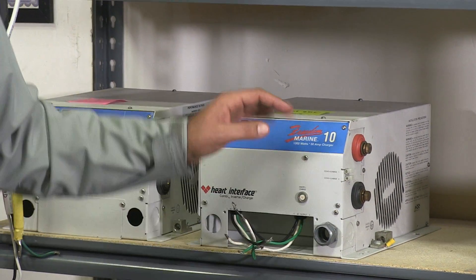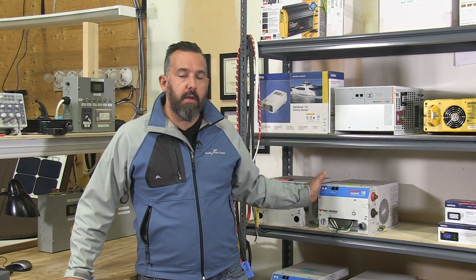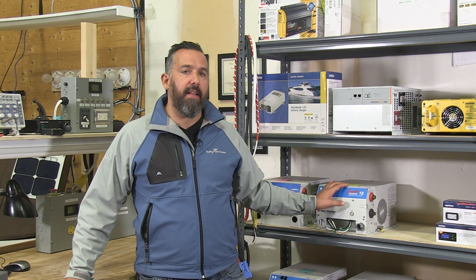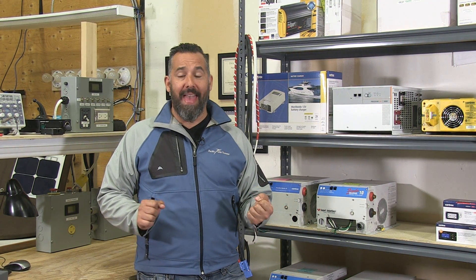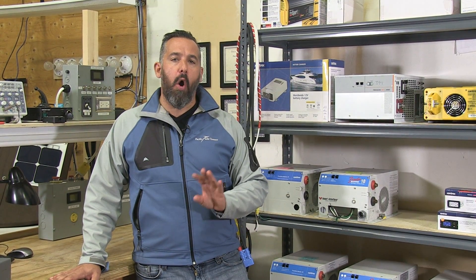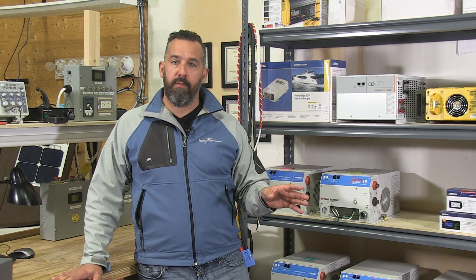What is that unit? It's a good inverter charger and at the time it was really the best. But what is it? It's a modified sine wave inverter. The main difference between a modified sine wave inverter and a true sine wave inverter is that a modified sine wave inverter is really only okay at running inductive loads and is good at running resistive loads.